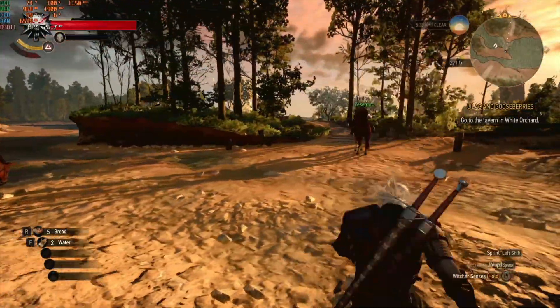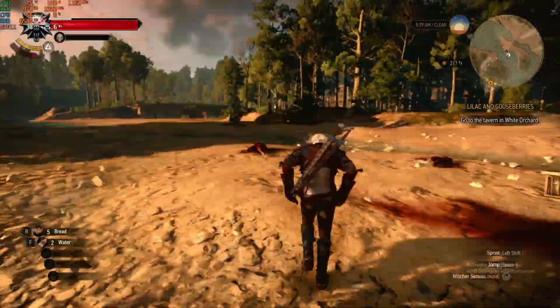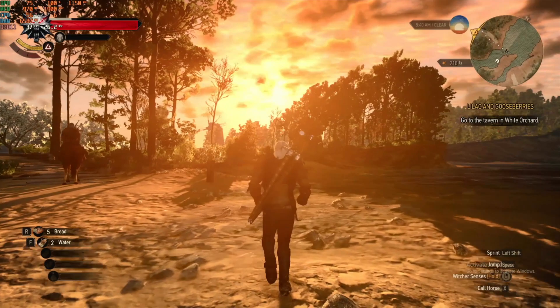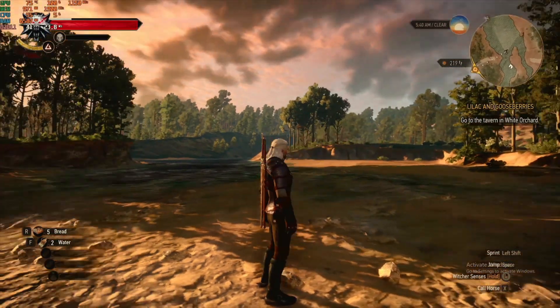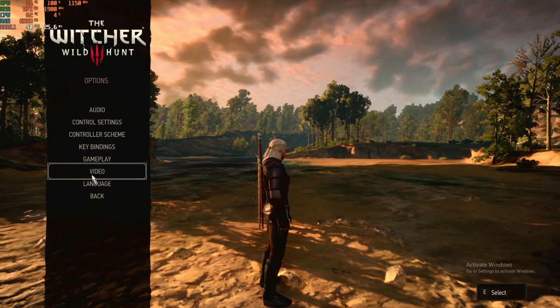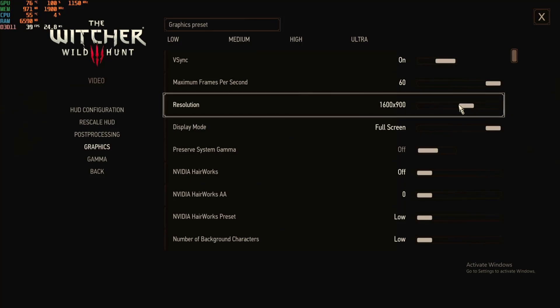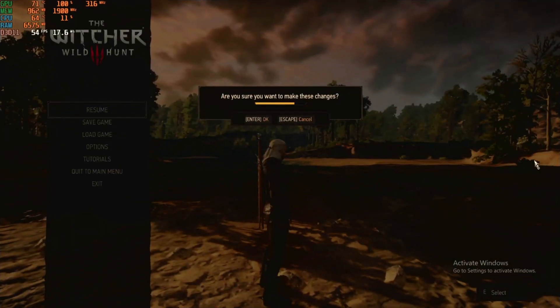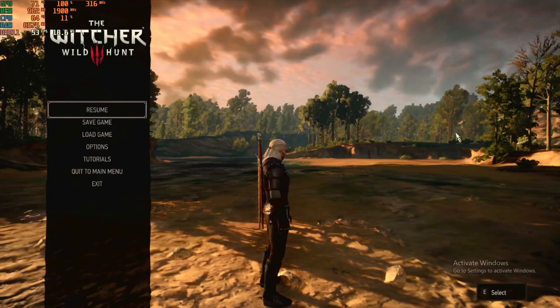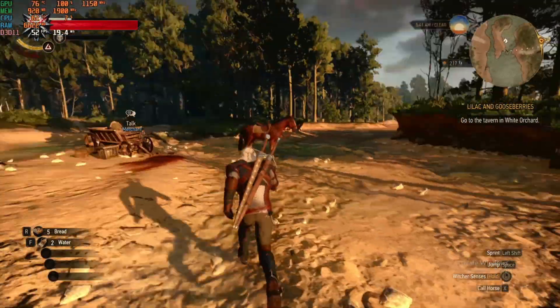The next game is very demanding and I am very pleased to see it working with this hardware. The Witcher 3 is running at low settings at 1080p with FPS in the higher 30s. I wanted to see if lowering the resolution could get a smooth 60 FPS. Going into video settings and graphics, I set the resolution to 900p. Getting back into the game, I'm getting 50 plus FPS most of the time.